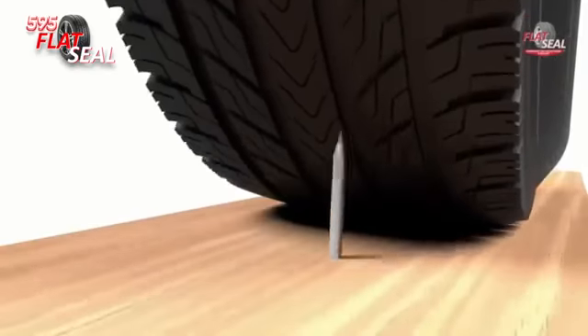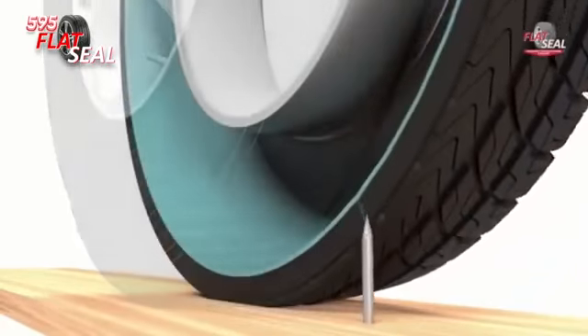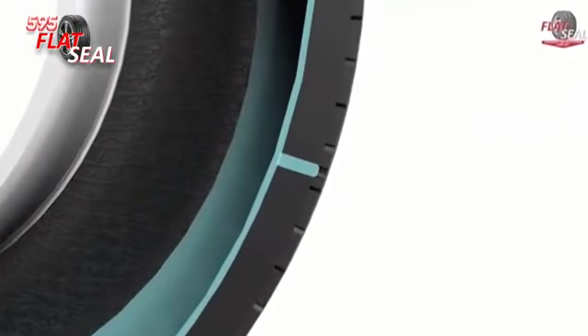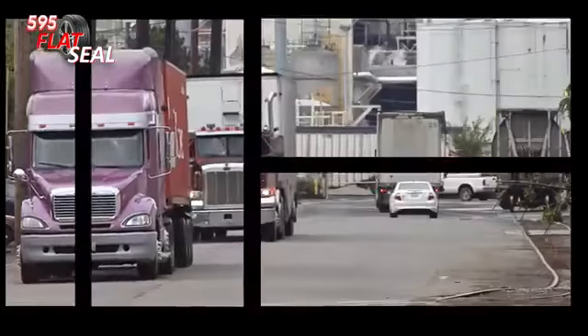When a puncture occurs at any speed, the centrifugal force of the rotating tire and internal pressure forces the 595 Flat Seal gel into the puncture hole. A permanent seal is produced as the puncture hole is filled with the 595 Flat Seal gel.